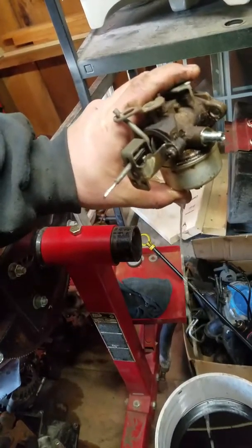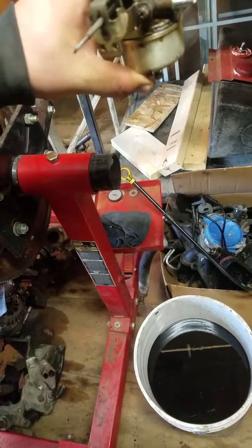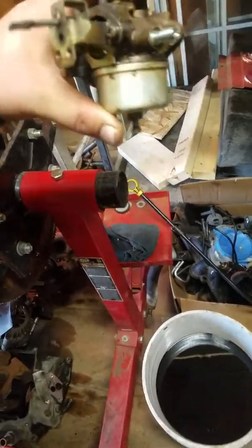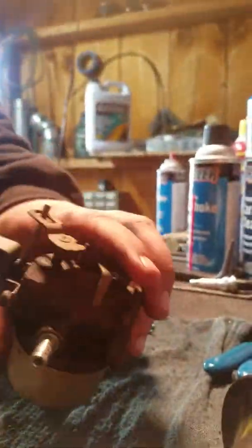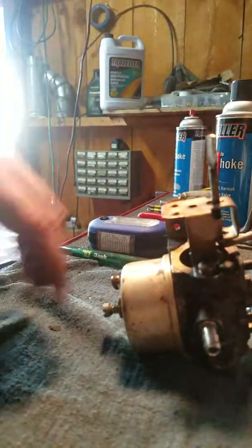I'll go over here and drain it out in my bucket. There's a little bit in it — not the best. This carburetor definitely smells nasty, so it's definitely got some crap in it, that's for sure.